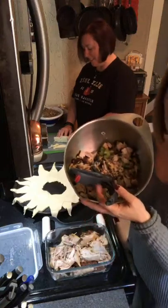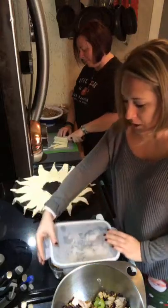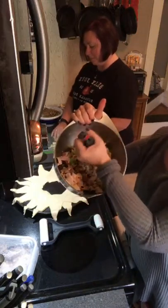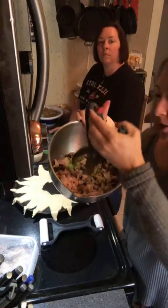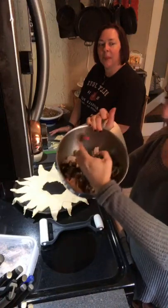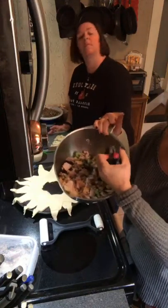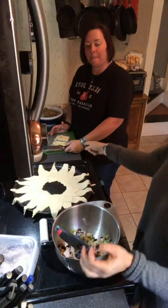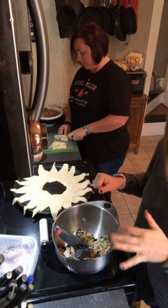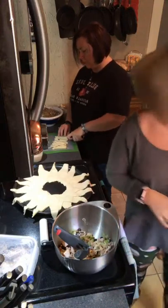So then, we have leftover turkey. This is the leftover turkey from yesterday — dark and white meat — and then we have a stalk of celery, some walnuts, my salad choppers, celery, cranberries, turkey, and black pepper. We're going to add some chopped up Swiss cheese and then some parsley.